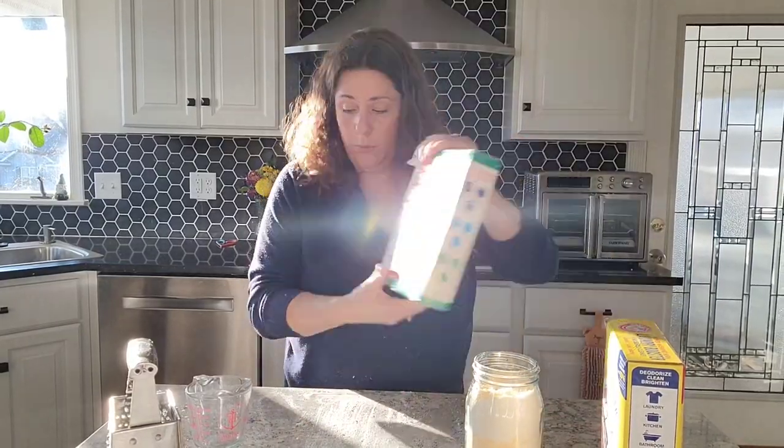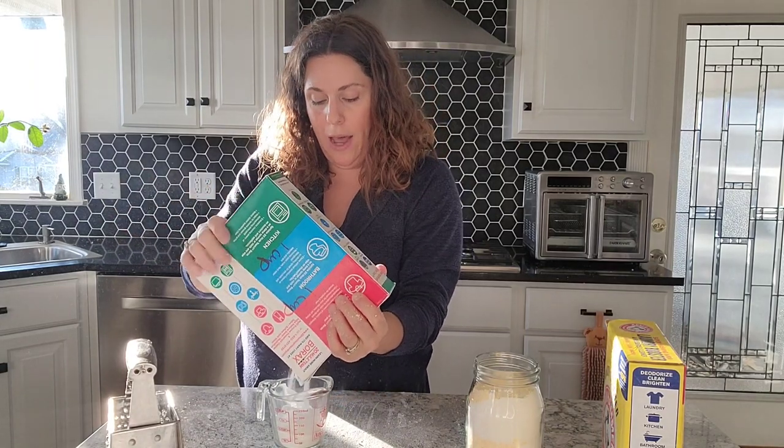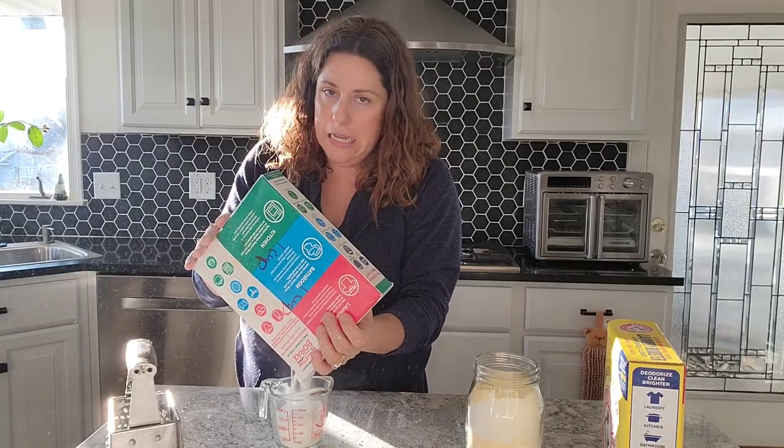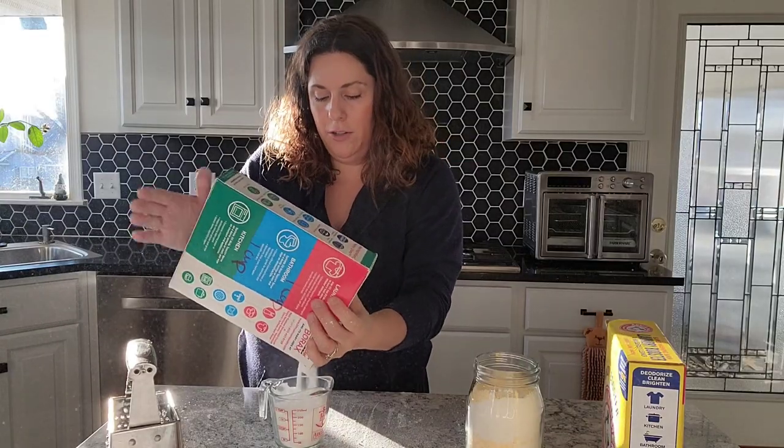You can use any kind of bar soap that you would like. So if you want lavender-scented, that works. A lot of people use Ivory — that's also a popular alternative. You might need to use a bar and a half or two bars, especially for Ivory, because those bars are much smaller than the bar soap I just used.